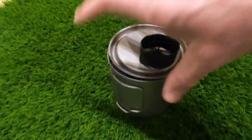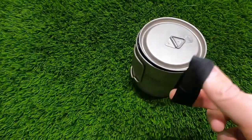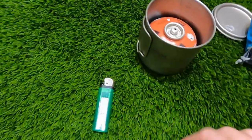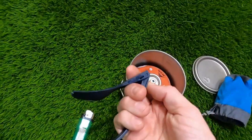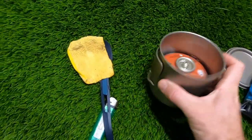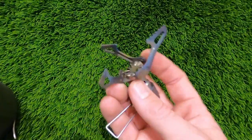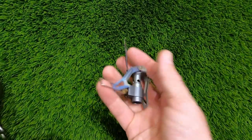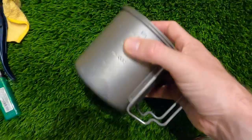For cooking I have a 650-millilitre pot with the lid attached using a rubber band. Inside I keep a lighter, a little Decathlon folding spork that locks into place, a small cloth for washing the pan, and a little gas bottle. The burner itself packs down to almost nothing and all fits neatly inside the pot.